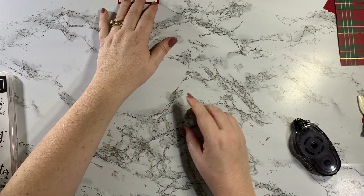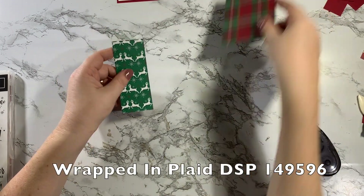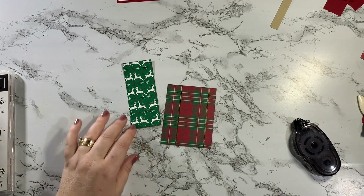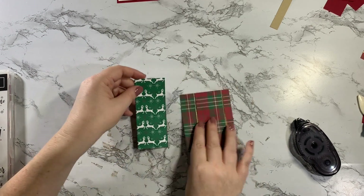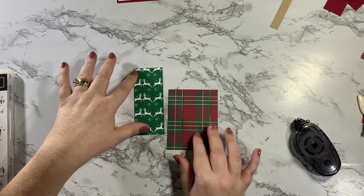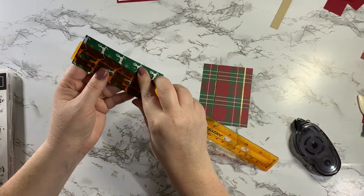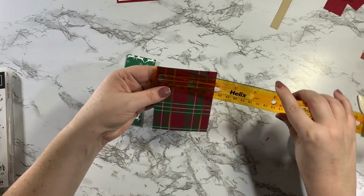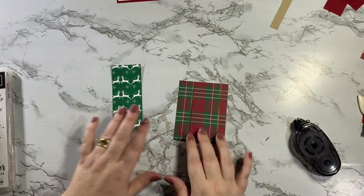So we're going to set that aside. Then I grabbed some paper from the Wrapped in Plaid Suite — this is the Wrapped in Plaid Designer Series paper. This is just the opposite side; I picked the side with the reindeers facing each other and the plaid. This piece is cut at 1 3/4 by 4 1/4, and this one is 3 by 3 3/4.